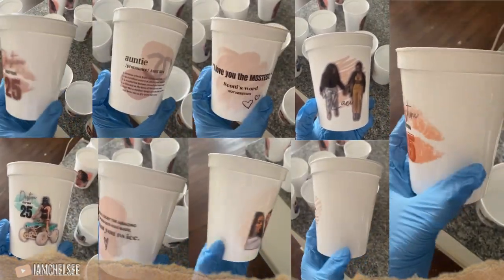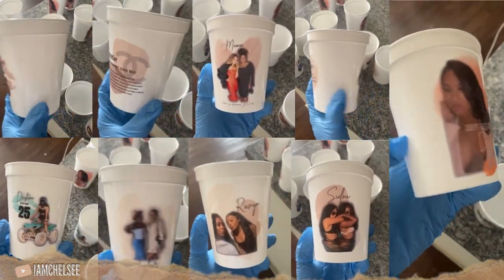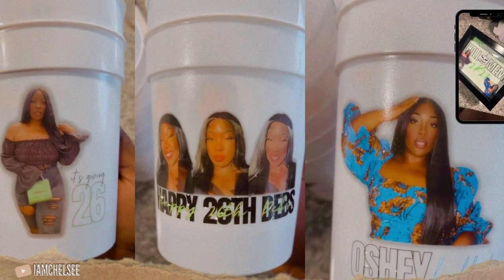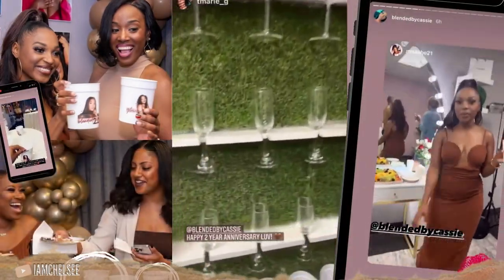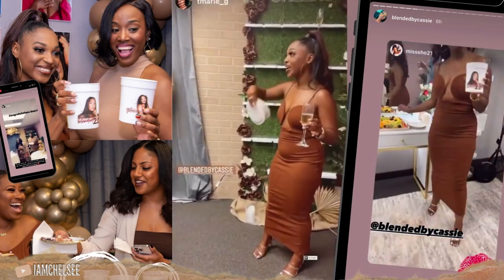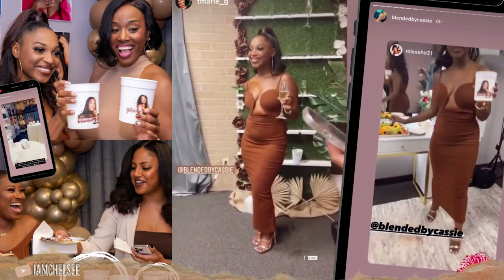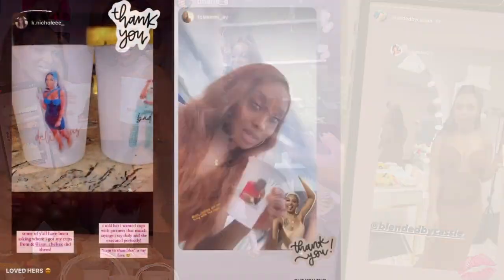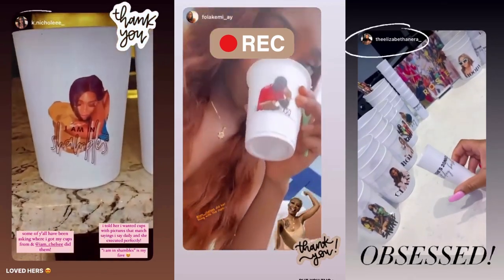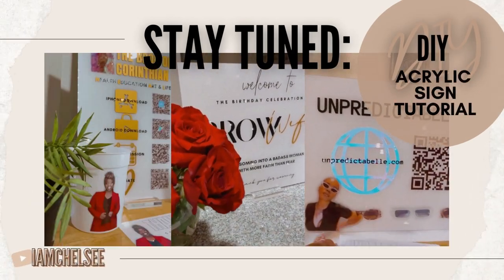One order was super custom party favors for a trip — each girl had a cup in her bag custom to her, which was so cute. One was for Halloween, and then there was a business launch for a makeup line — so fire. You can see all the versatility with these. I hope you enjoyed this tutorial — let me know any feedback, and if you create some I'd love to see them. Stay tuned for a DIY acrylic sign tutorial coming up next!